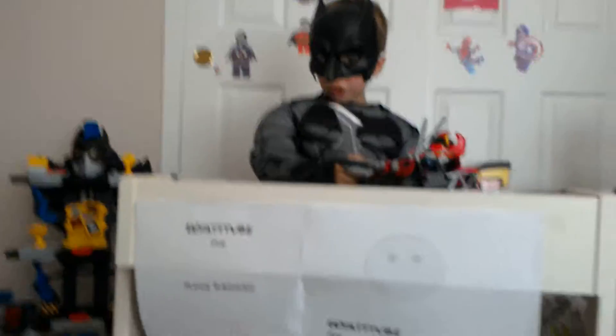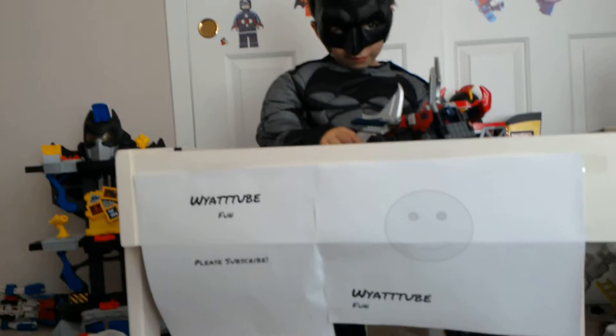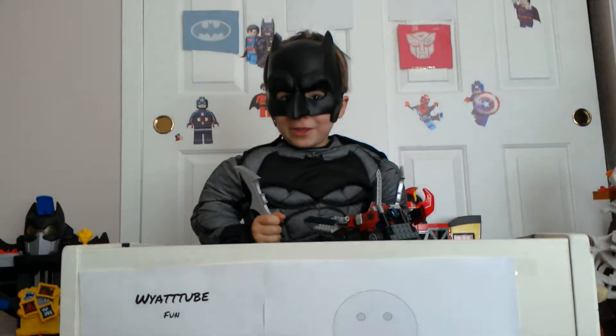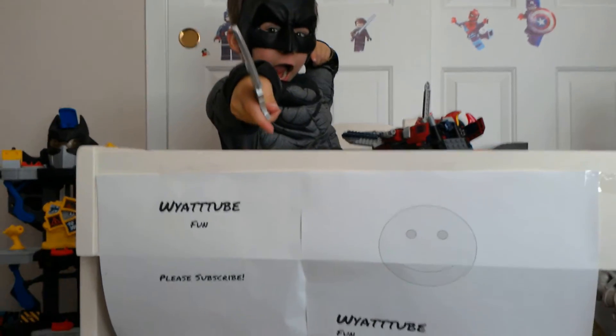We can't say it would be a small bit like that. You have to take part in going back together. Thank you for watching Batman TV on YouTube. Please subscribe. I love why I do movies.